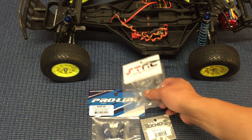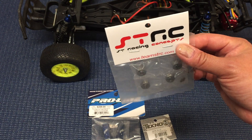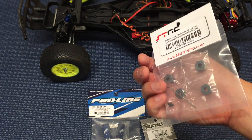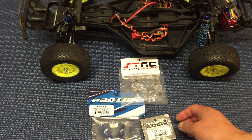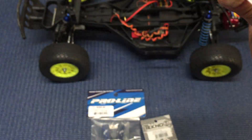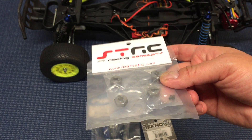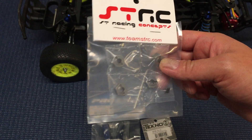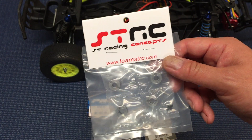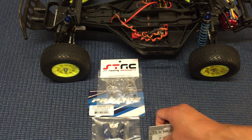The other things I'm looking to upgrade are the hexes. The stock plastic hexes that come with these are not very grippy — they can kind of round out your wheel hexes a little bit. So S3RC makes a nice set of aluminum wheel hexes. These actually have set screws that hold them on, and I don't really like the Traxxas ones because they don't stay on the axles that well. With the set screw, I've had good success in the past, so S3RC aluminum wheel hexes are the next upgrade.